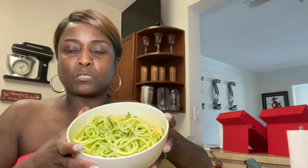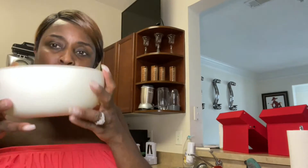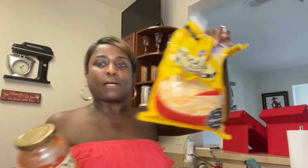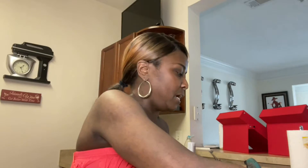Here's my zucchini. I have one of those shavers that spirals it, however you want depending on whatever blade you choose. Of course I have my Prego sauce, and I have my cheese. And I also have one egg. Now we're going to start building this zucchini spaghetti.